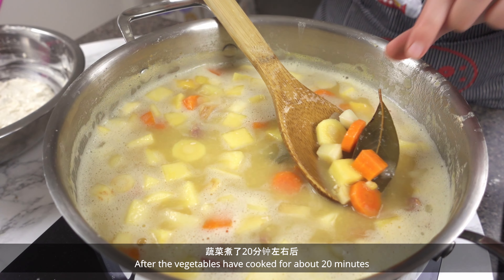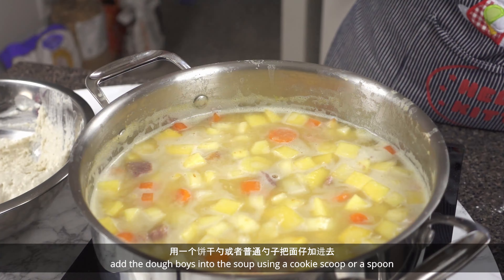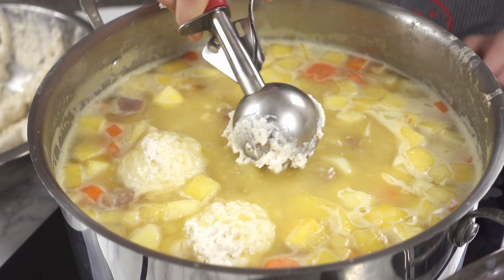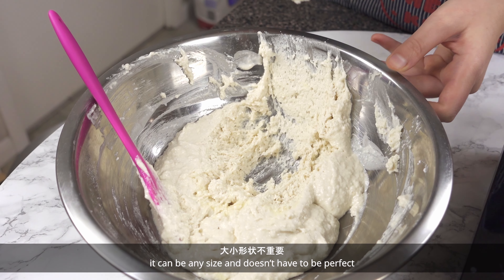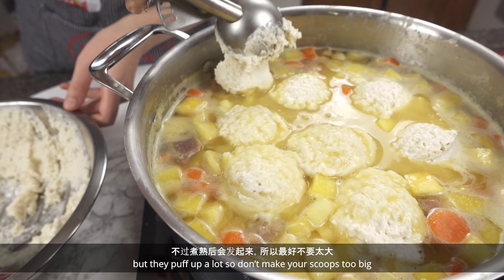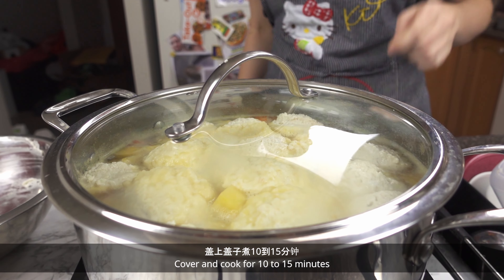After the vegetables have cooked for about 20 minutes, add the doughboys into the soup using a cookie scoop or spoon. It can be any size and doesn't have to be perfect, but they puff up a lot so don't make your scoops too big. Cover and cook for 10–15 minutes.